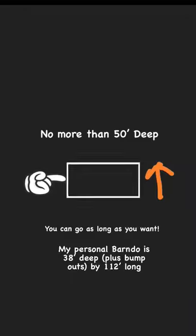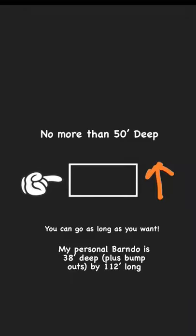And third, don't design a Barn-O-Minium deeper than 50 feet. You can go as long as you want. My personal Barn-O is 38 by 120.